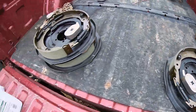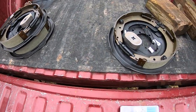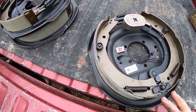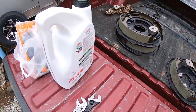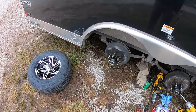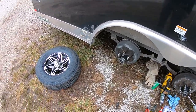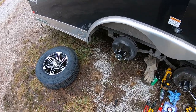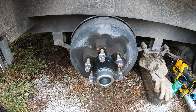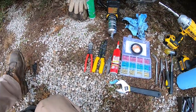I got those from my local trailer parts place. Make sure when you're buying these there's a left hand and a right hand side, so you will need two left hands and two right hands. We're going to start of course by jacking the trailer up, putting it on jack stands or some blocks like I've got down there, removing the wheels and center caps, and getting down to the hubs.